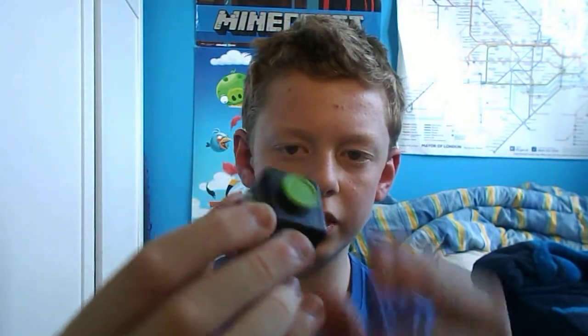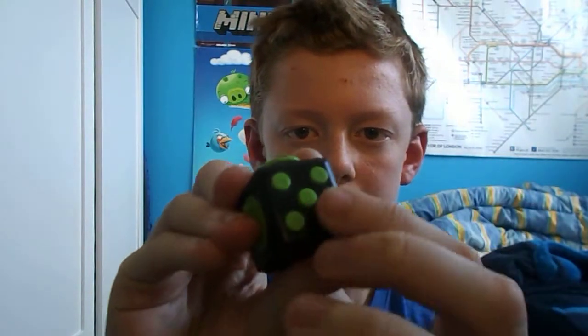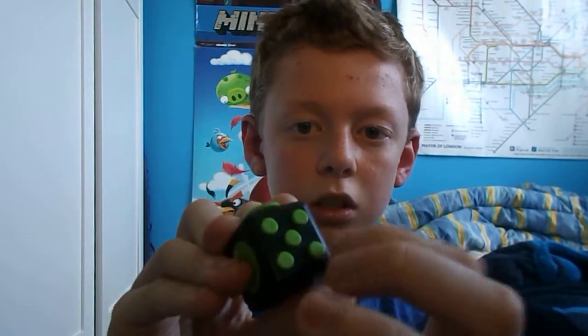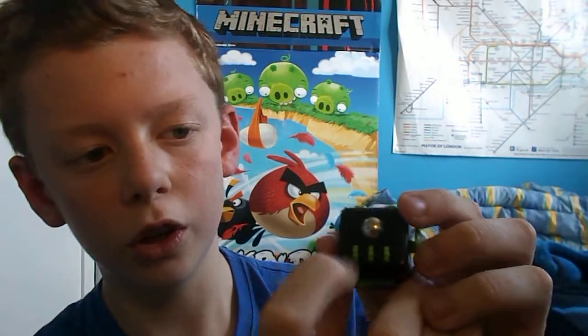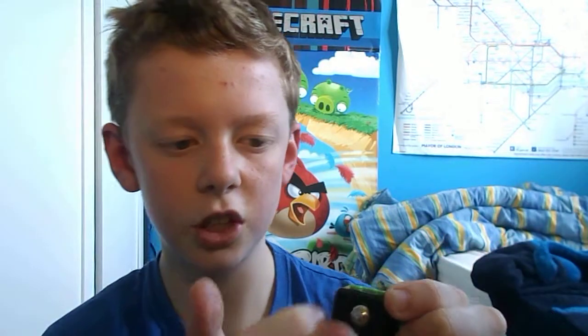Have you ever seen these before? They've recently come out. Basically, if you're in school or anywhere, you just fiddle with it — that's why it's called the Fidget Cube. There are five little buttons here: these two don't click and these three do. And there are three little rollers and a little marble that you can turn.